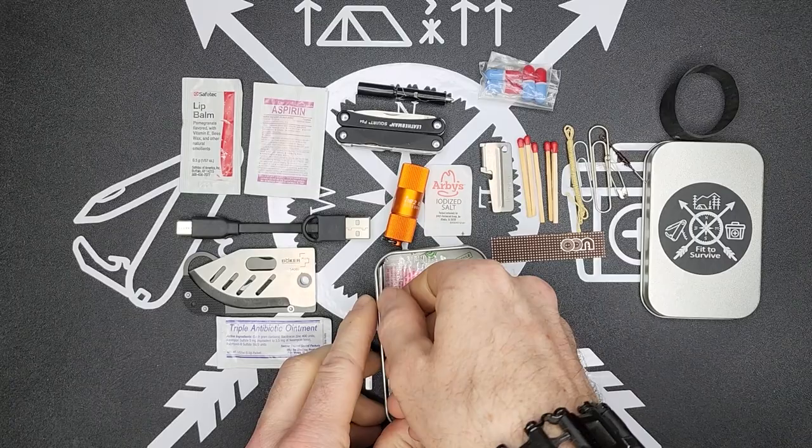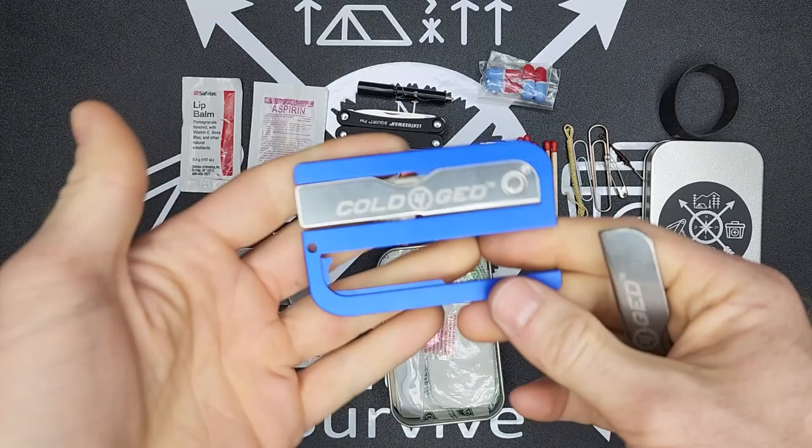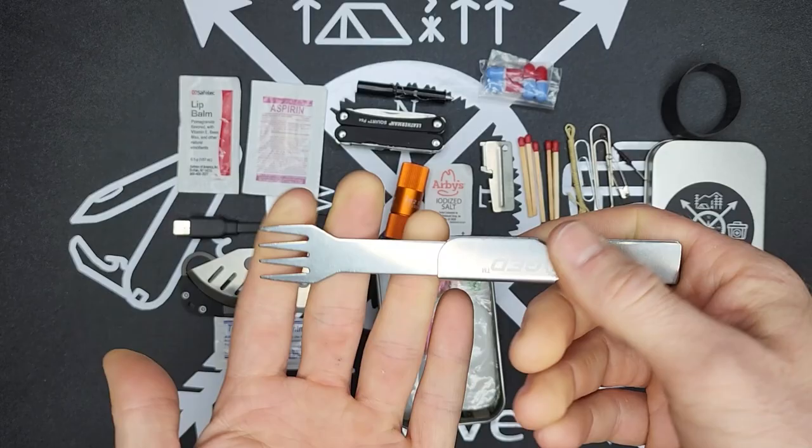Something else you may have seen in some of my kits — I carry the cold forged fork. It comes in a credit card size tool with a kind of butter knife and a fork. I generally carry the fork separately since I don't really need the butter knife, and it really does come in handy. Being so compact, it fits well into a kit like this.